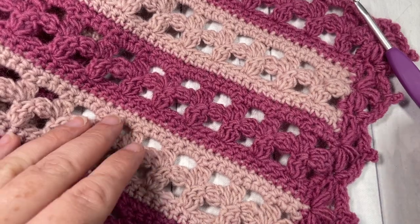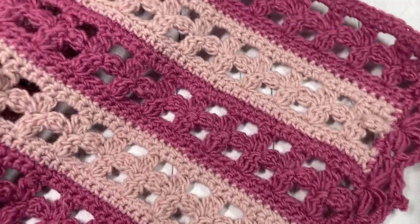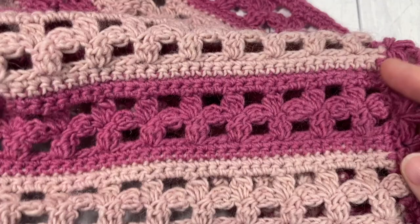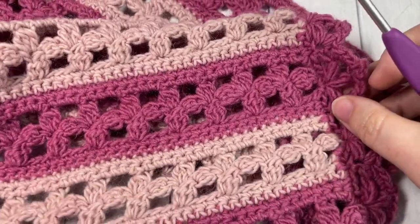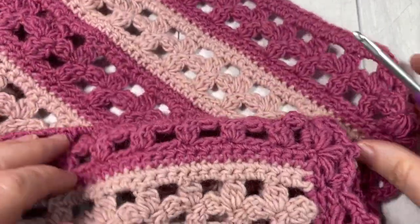Hello everyone, I'm Sarah of Rich Dexter's Crochet and welcome. Today we're going to learn how to crochet the Cherry Blossom Shawl, which you can see a little bit of here in front of you. If you head on over to richtexturescrochet.com you'll find some more photos of this shawl there as well.